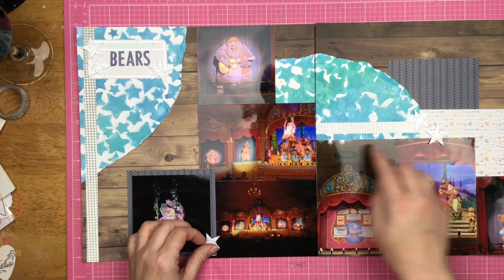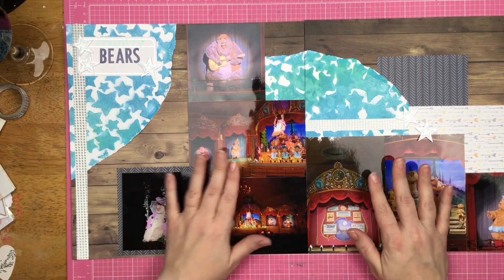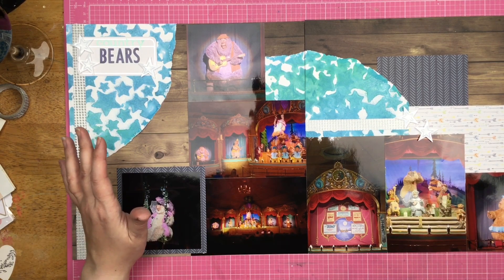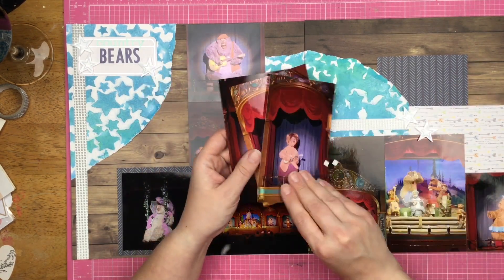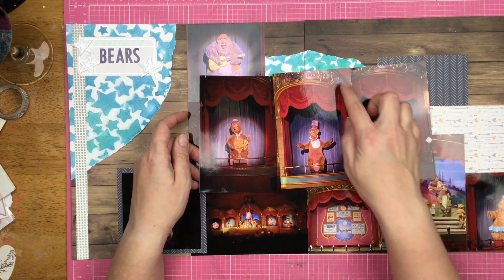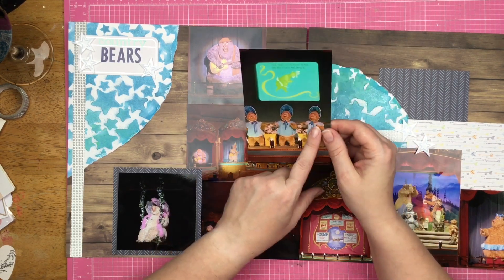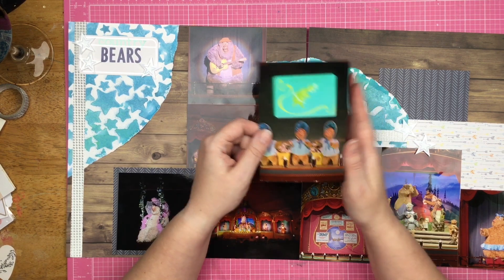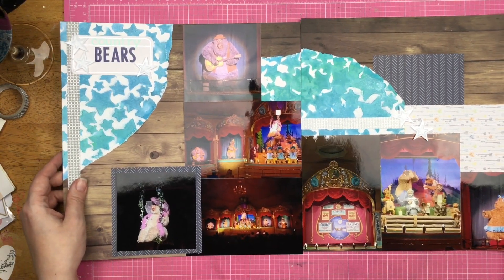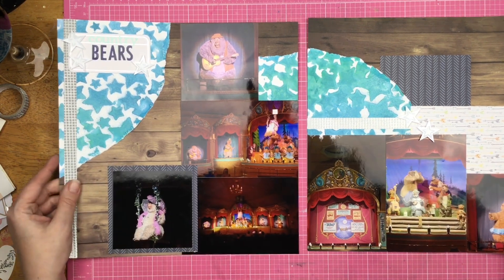I toyed with the idea of adding a couple more sequin hearts throughout the photos, but I really like that the photos are kind of telling the story — you're seeing a lot of different Country Bears without a lot of competing elements. I deliberately kept these three photos because they're all on the stage. I also have one where it's the three girls singing 'All the Guys That Turn Me On Turn Me Down' and that cracks me up, so that's definitely getting its own page. This layout feels Disney to me, even though it's not traditional Disney, and also a little country for the Country Bears.